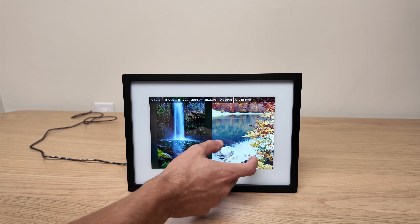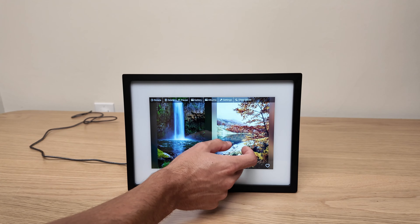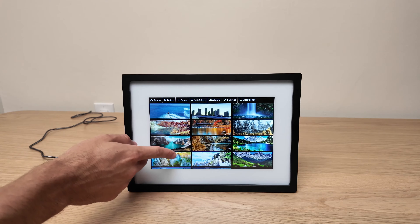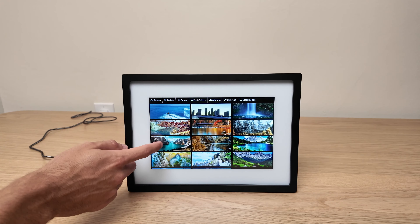Hey guys, what's going on? Today I am going to talk about the Skylight Digital Picture Frame. In this video I'll share my experience using this product and my overall thoughts, so let's dive in.